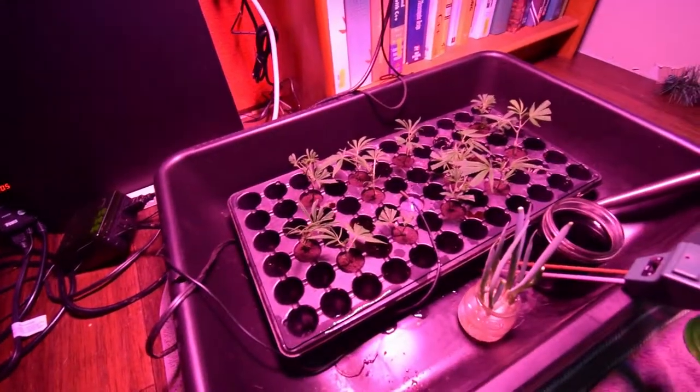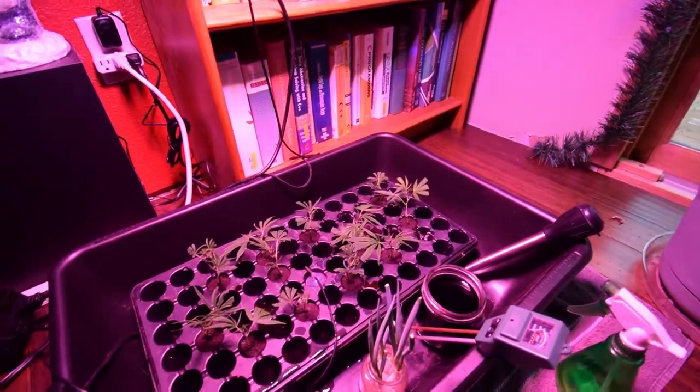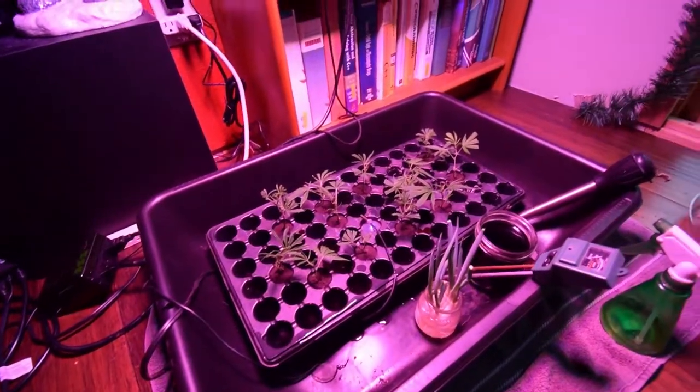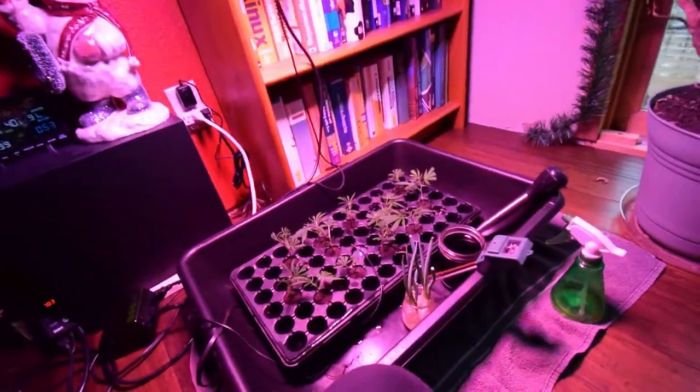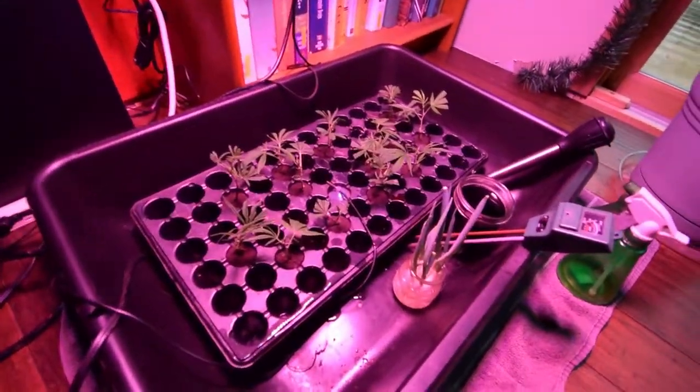I'll keep you guys updated on that, and hopefully I'll get some nice clones out of this critical mass mint. Alright guys, this has been Brian from P&B Homesteading — talk to you again, thank you.